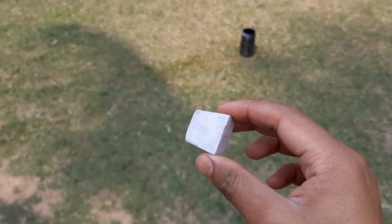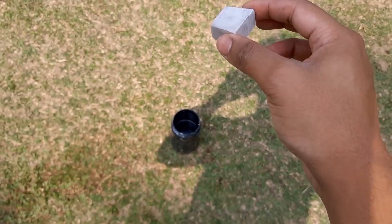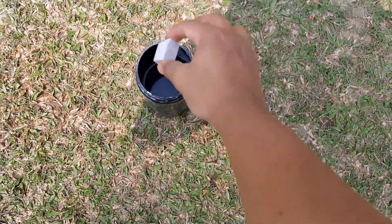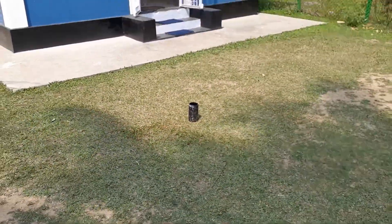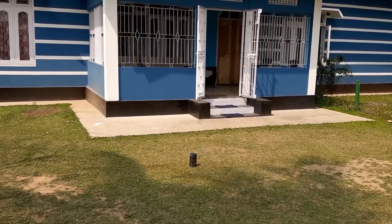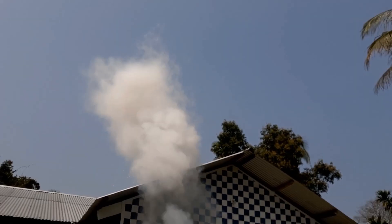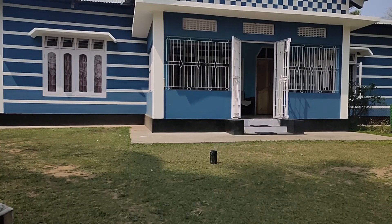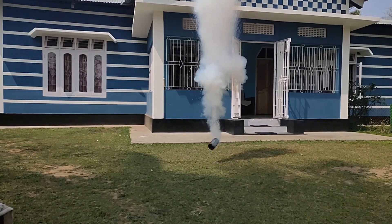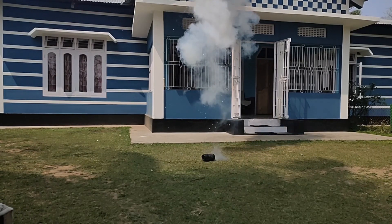I have this small cube of sodium metal with me. Now see what happens if I drop it into this vessel which is filled with water. That was cool, right?